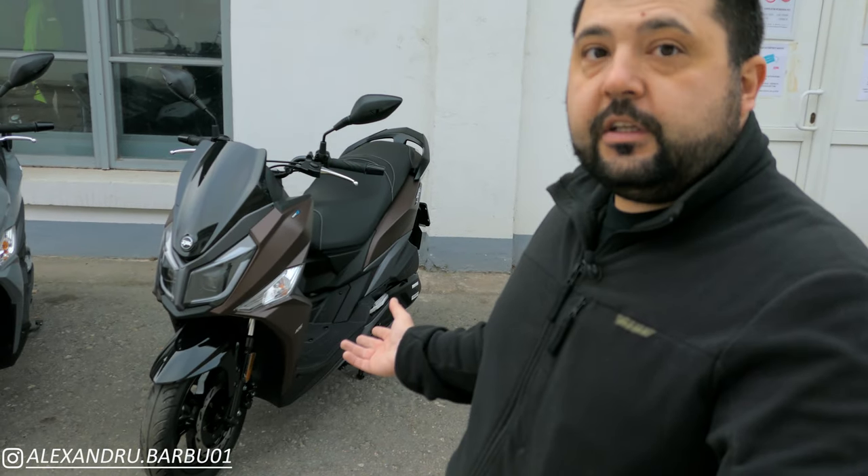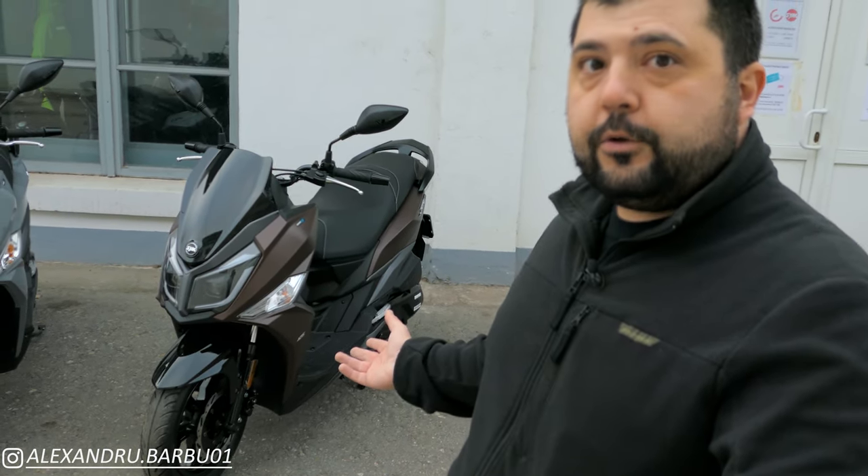On my video review of the Jet 14 and on the review of the Jet X, I tested the Jet 14 liquid-cooled — the 125 liquid-cooled — which has the same engine as the Jet X. But you are correct in noticing that Sim also makes a Jet 14 125 air-cooled.